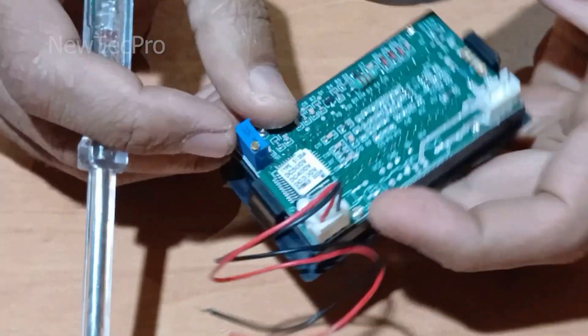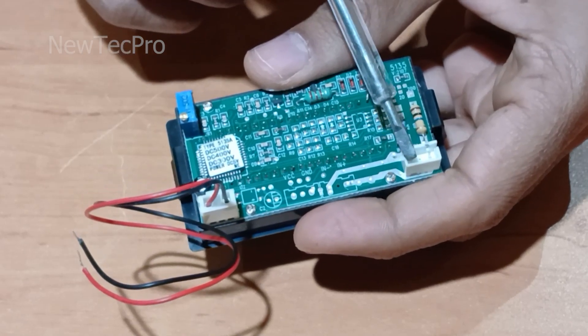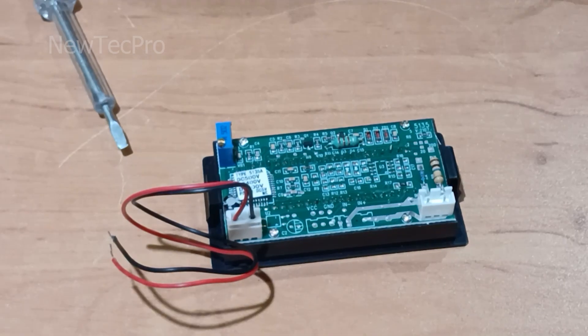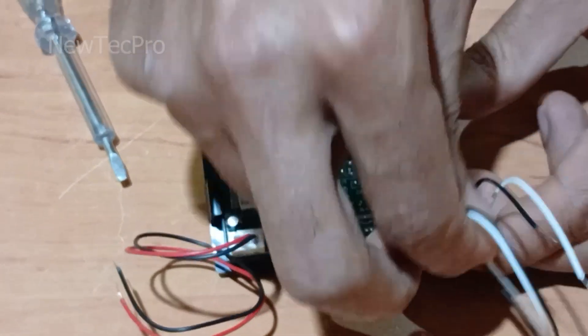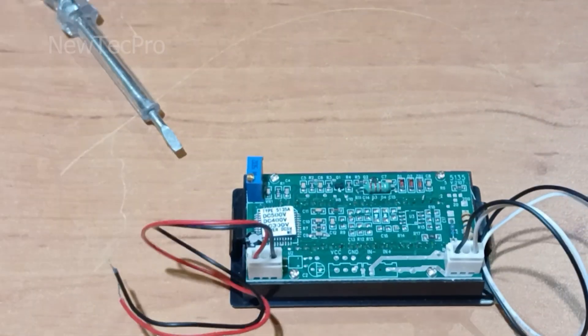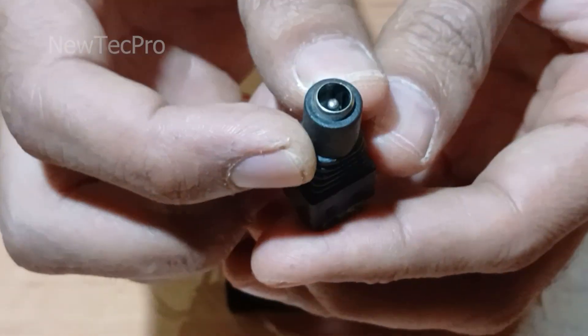This connector is for the power supply, and this connector is for measuring DC voltage. I try to connect this two-pin connector here. I use this DC power connector to connect the wire.